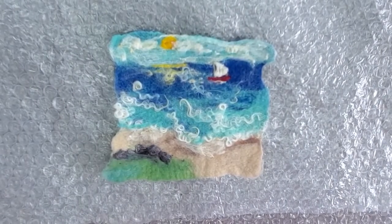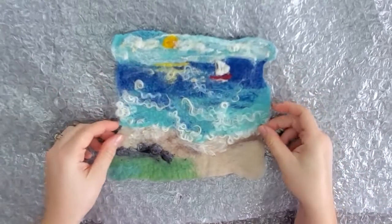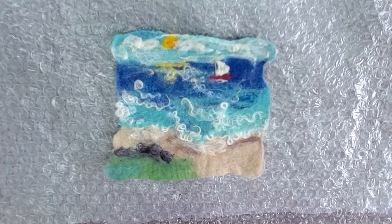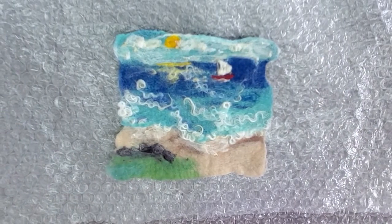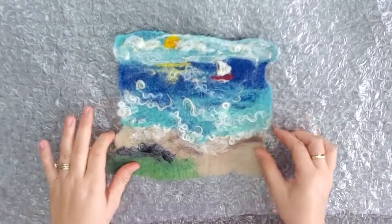Hello, this is Shirley from Shoebishy Made. We are doing the felting tutorial for the Ocean Overlook Wool Painting. This is a two-part tutorial. The first part is the wet felting for the background, and the second part we will be needle felting some details.